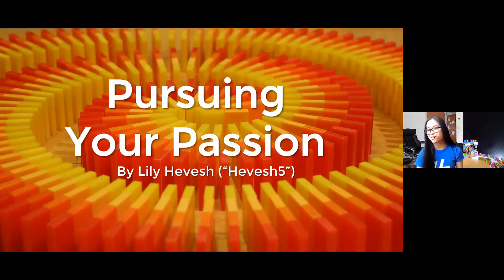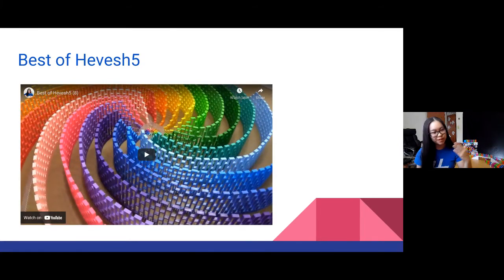I'm excited to share a little bit about dominoes with you all. I'll share my screen and we can start this presentation — 'Pursuing Your Passion' by Lily Hevesh. I want to play a short snippet of my best-of Hevesh5 highlight reel. It's hard to explain in words, so it's much easier to just see it.